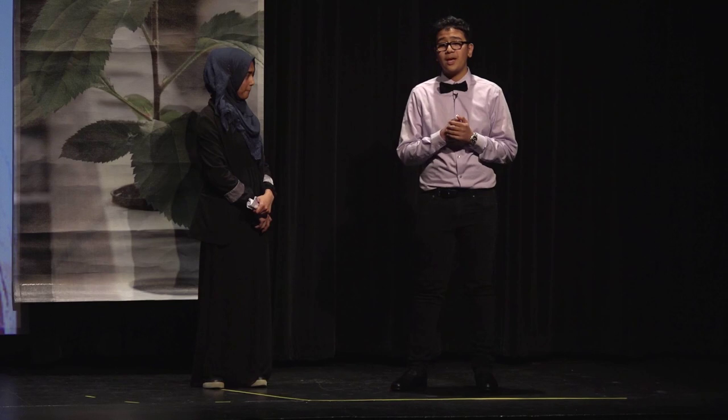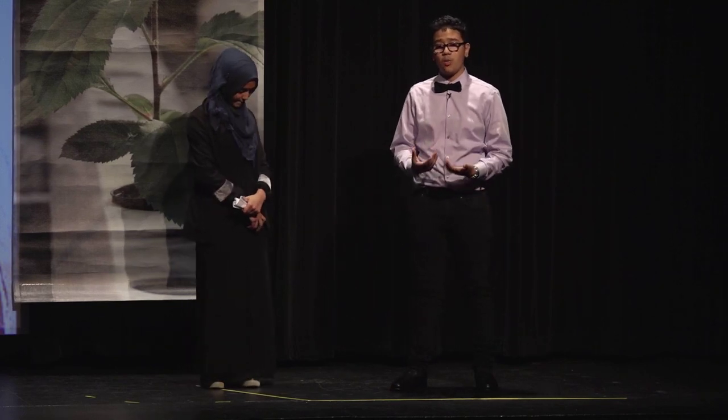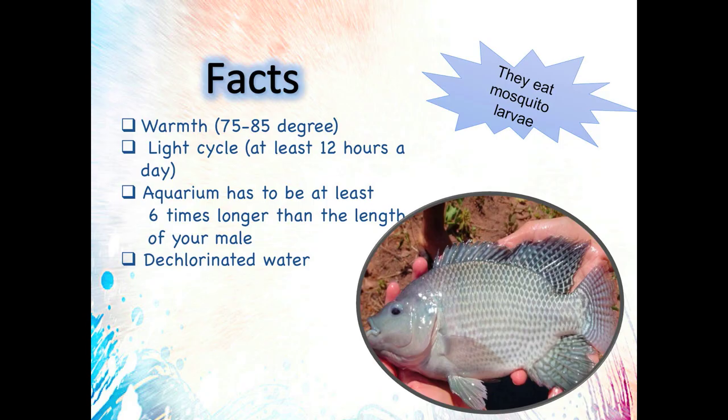Second, you're going to have to fill it up with dechlorinated water because it works as a filter for the fish. Third, you're going to have to measure the temperature of the water — it needs to be warm. Fourth, you're going to have to make sure you feed them a good, high-protein diet. And lastly, you must have a second tank because when the tilapias have baby tilapias, you're going to need to remove them to the second tank.